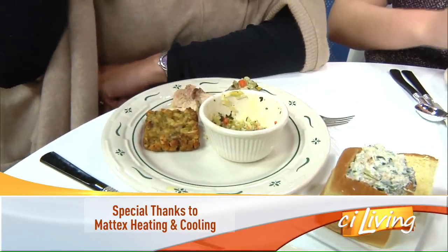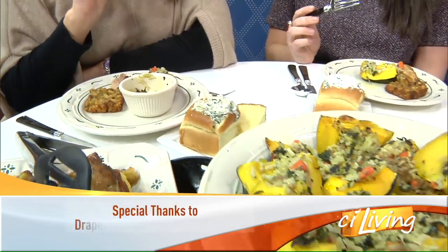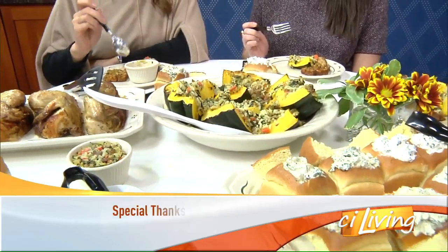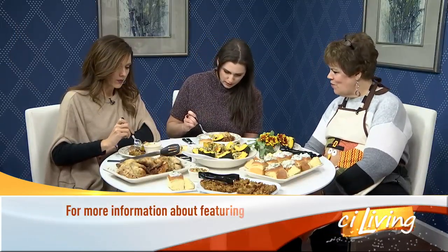I made it with pork sausage, but I have a friend who doesn't eat pork. So you can do chicken sausage, turkey sausage, or even hamburger. And this same filling is what's inside this acorn squash right here.